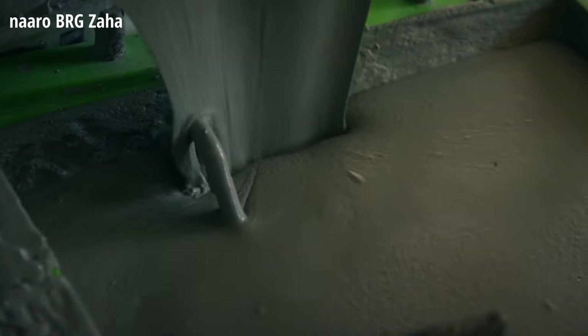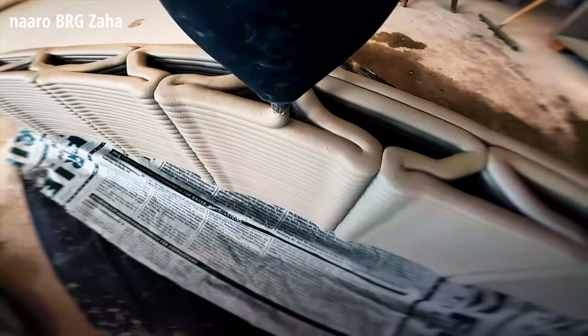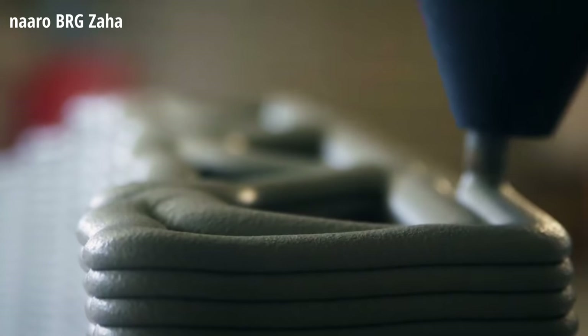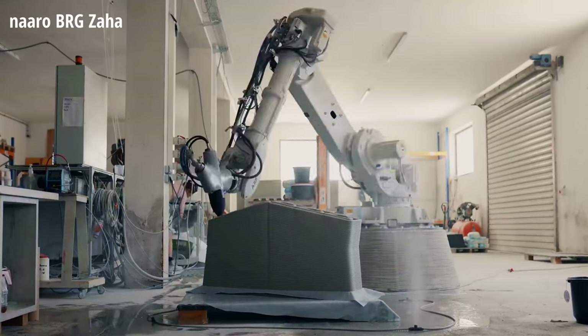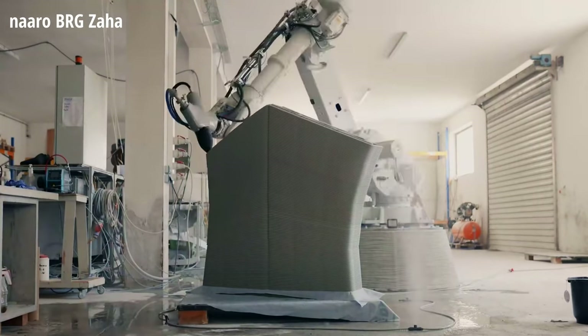Unlike typical 3D printing, which extrudes material in simple horizontal layers, Striatus uses a two-component concrete ink with a corresponding printing head and pumping arrangement. Each of the blocks was printed in non-uniform, non-parallel layers via a 6-axis, multi-DOF robotic arm. This new generation of 3D concrete printing allows the forms to be used structurally without any reinforcement or post-engineering. Compared to conventional concrete construction, where beams and floor slabs are solid, heavy blocks, the bridge uses just 30% of the total volume of concrete and 10% of steel.